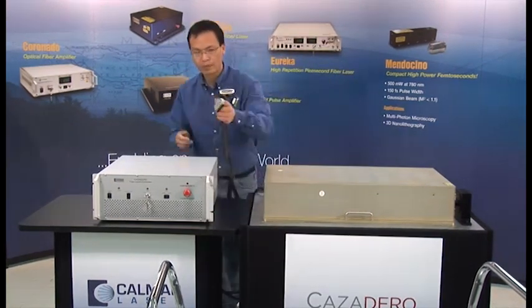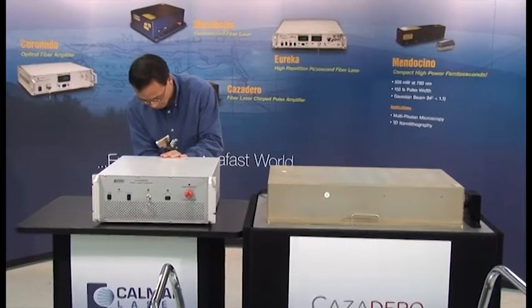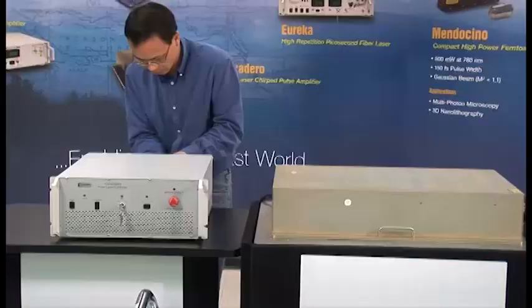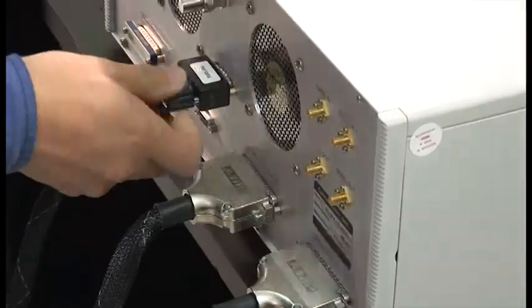once installed, the laser requires no adjustments, no diode tuning, no gas recharging, no filter, desiccant or coolant replacement, no harmonic crystal shifting, no realignment, little preventive maintenance, and no human intervention.